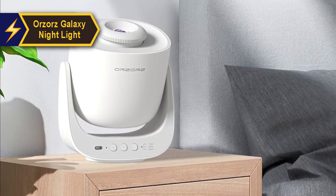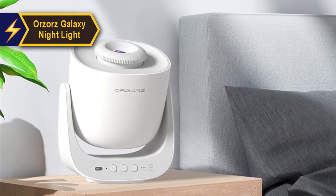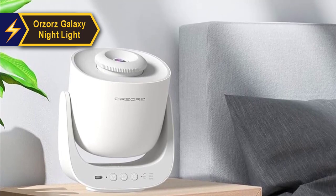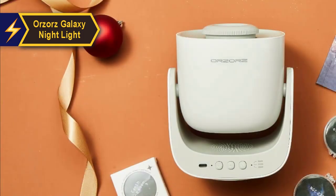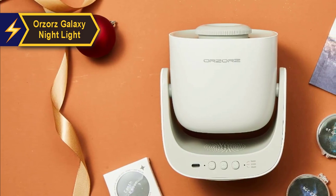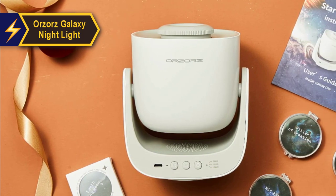The sleek modern white design of this star projector makes it a suitable addition to various home decor themes. Unlike the Astronaut Starry Sky Projector and the Dinosaur Galaxy Projector, which are more novelty items geared towards children, the Orzaaz has a more mature appeal, making it an ideal choice for adults and teenagers.